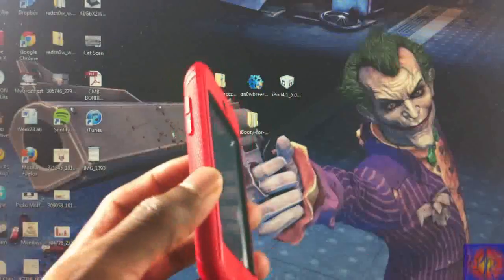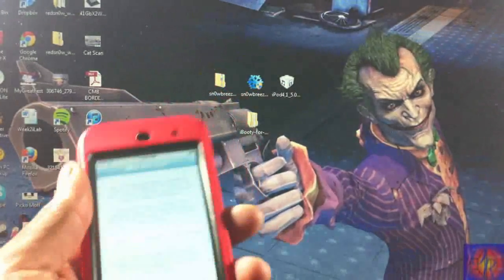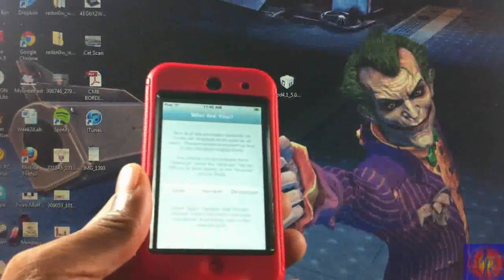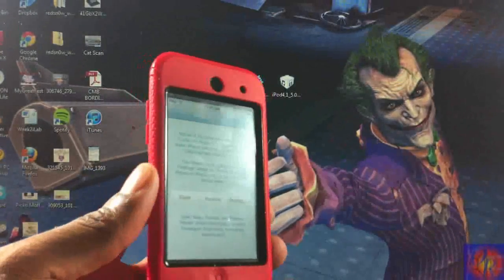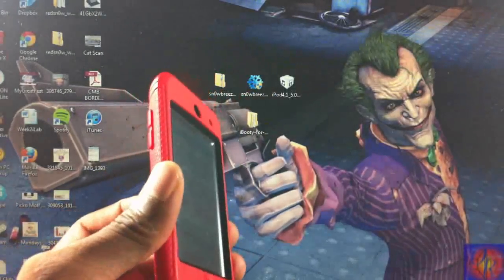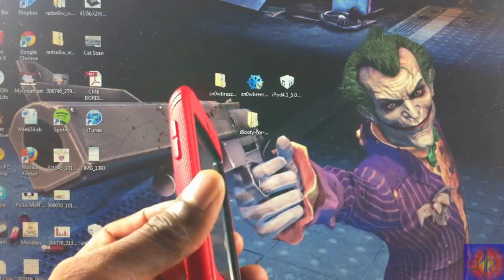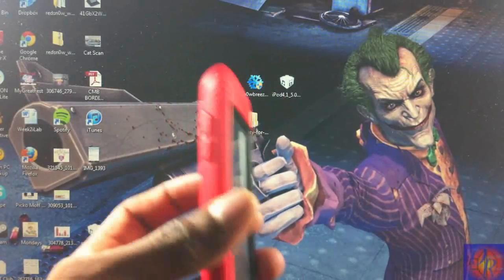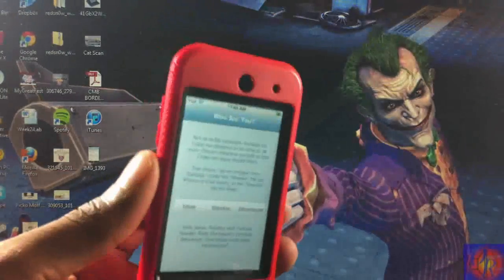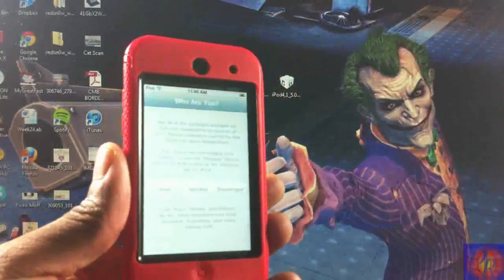Remember, this is a tethered jailbreak, so you're always going to have to use iBooty if your battery dies, you reboot, or power off your device. The only device that's untethered is the iPhone 3GS old boot ROM. Link in the description for the in-depth guide, everything you need to download, and troubleshooting steps. You are now jailbroken — may the jailbreak force be with you. Please rate, comment, subscribe — have a nice day!